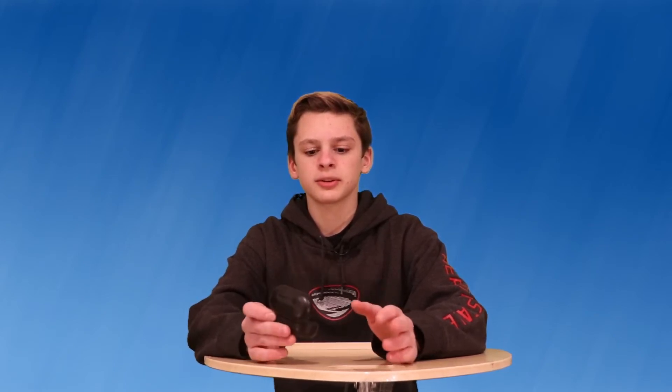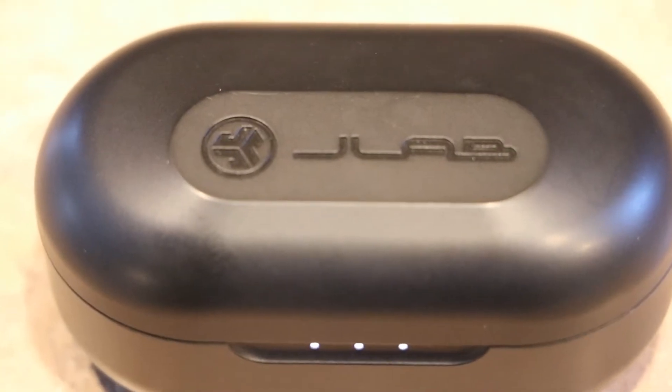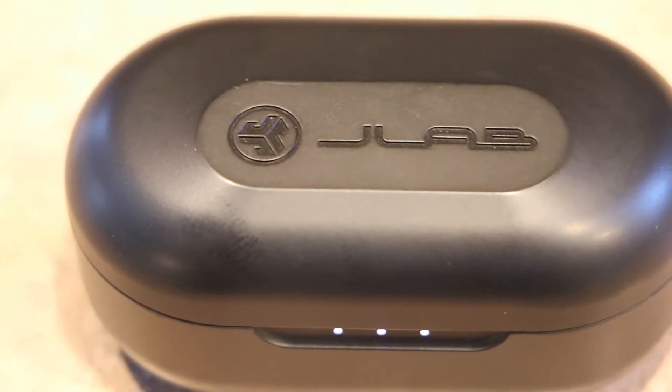I've had these earbuds for about a month now and I'd have to say I really like them. They've been great — I've been using them a lot. I use them in school every day. The battery on these is amazing. It says it'll give you four hours and it definitely gives you at least that. Plus the charging case gives you a bunch of charges — I only have to charge it like once a week, which is great.